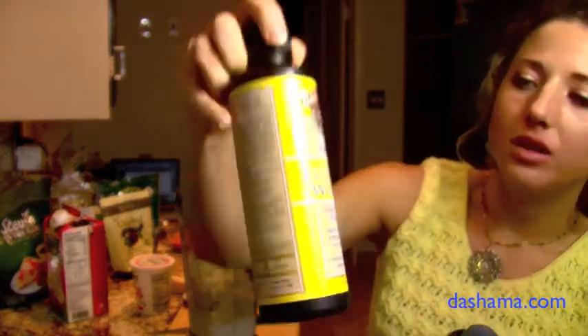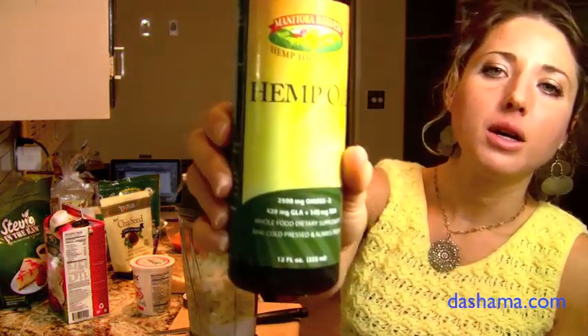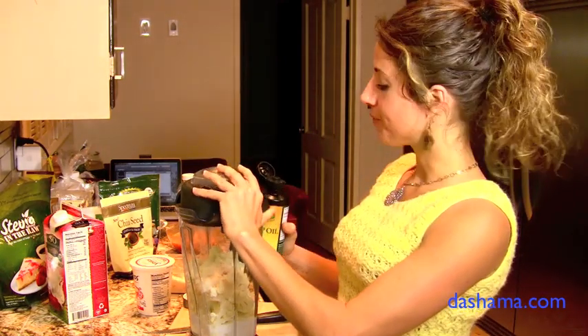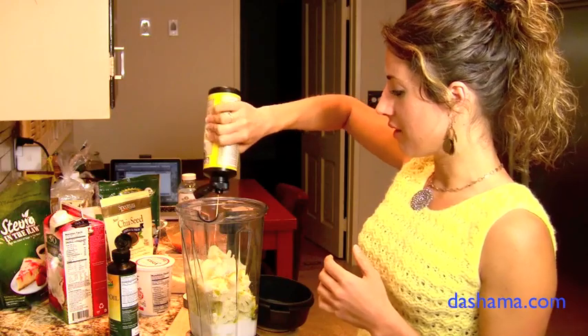This one is formulated for women — it has primrose, flaxseed, isoflavones, and a little rosemary for flavor. The other one is just hemp. Both of these have omega-3, 6, and 9, so they're really good — great for hormonal balance and reducing inflammation, and very anti-aging. Since they're raw, we're going to put them in here raw so it maintains the integrity of the nutrients. You don't want to put too much because it does have a strong flavor, but olive oil is one that people love too — it just depends on your preference.